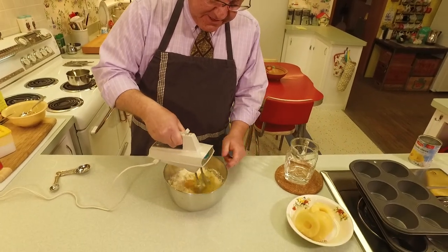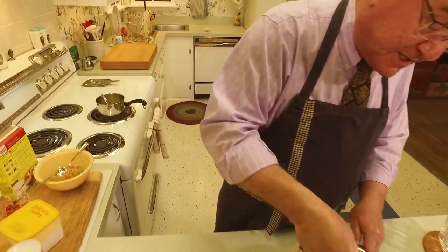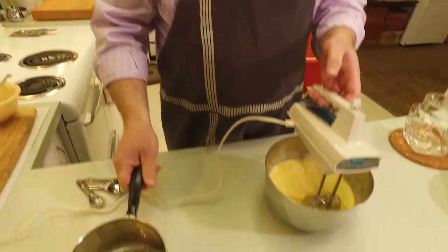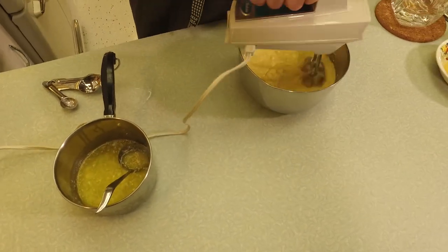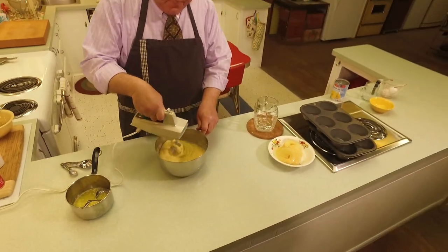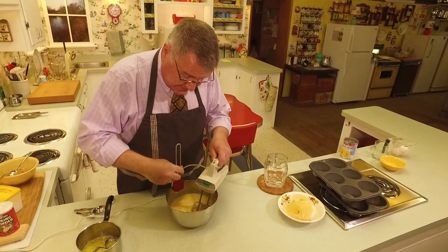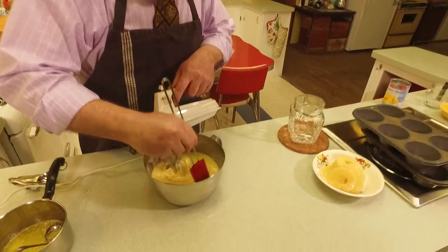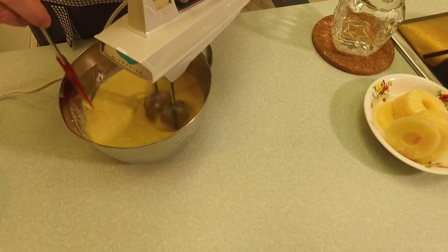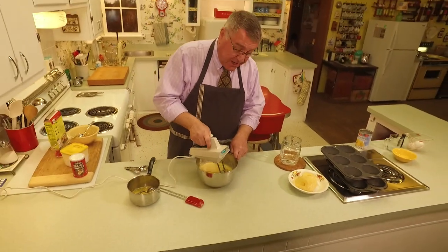On the stove I've melted about a stick of unsalted butter. Now I'm going to finish mixing up the batter. Remember when we mix, scrape down the sides to ensure there are no raw lumps of mix, and beat it for about two minutes. Then we'll start putting our muffin cups together.